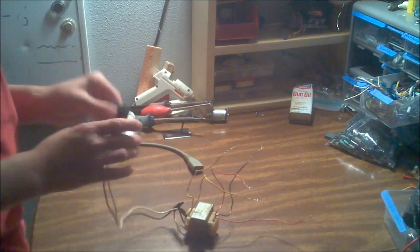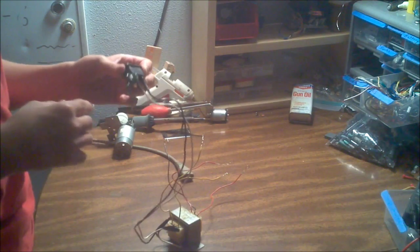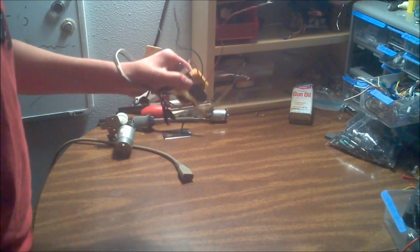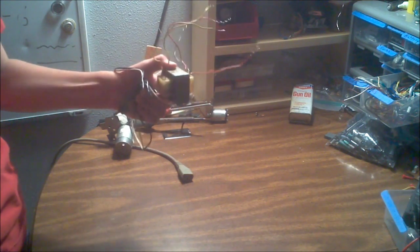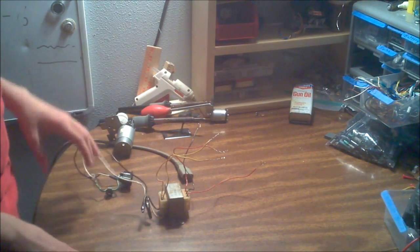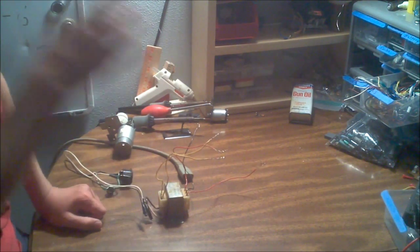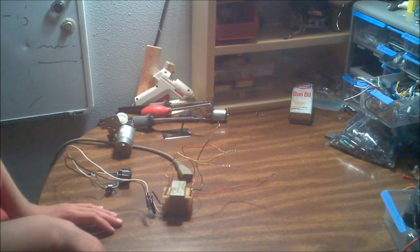I have a plug that accepts this power cable — a three-prong cable with hot, neutral, and ground, which is nice for grounding yourself when working with logic gates and static-sensitive components. This is hooked up to a transformer I salvaged out of a radio. Quick disclaimer: salvaging transformers is dangerous because you don't know their ratings or if they're still safe. If you're doing this project, go to Radio Shack, spend about 12 bucks, and get a properly labeled, safe transformer.